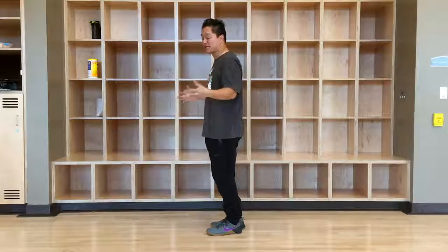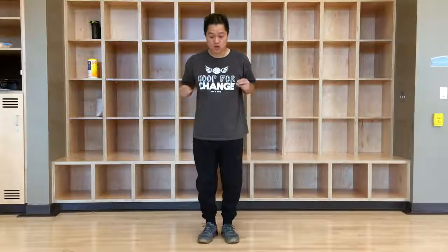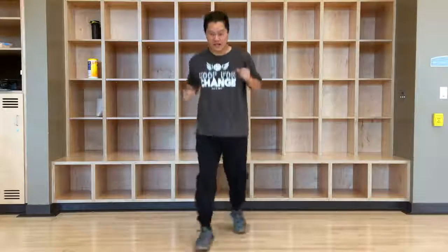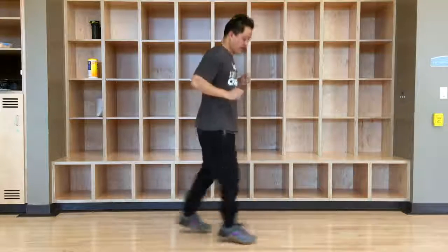With count, it goes like this: one and two and three and four and. I'm going to do that again facing front — one and two and three and four and. One more time facing this way: one and two and three and four and.